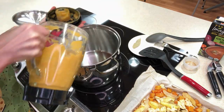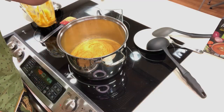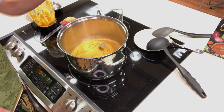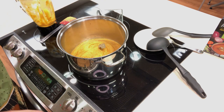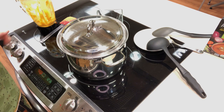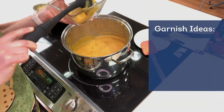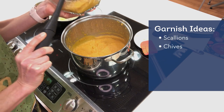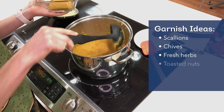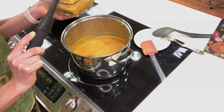Let's take the contents of the food processor or blender along with a bay leaf and put them into a large pot. Let's heat the soup until it simmers, stirring frequently, about 10 minutes. We can now garnish with scallions, chives, other fresh herbs, toasted nuts, sour cream, or plain Greek yogurt, if desired, and serve.